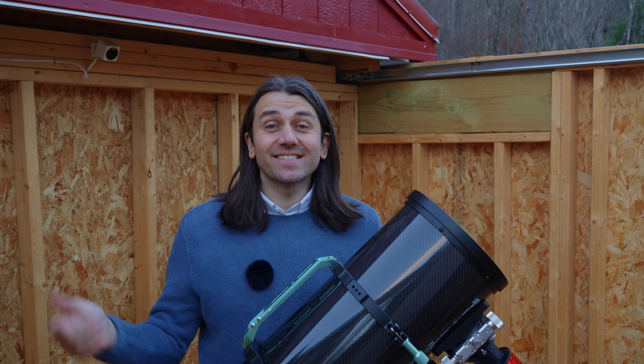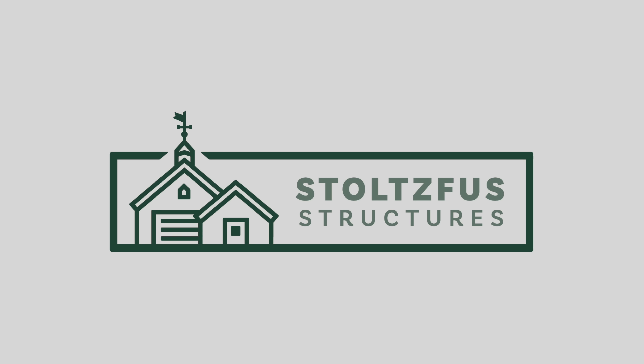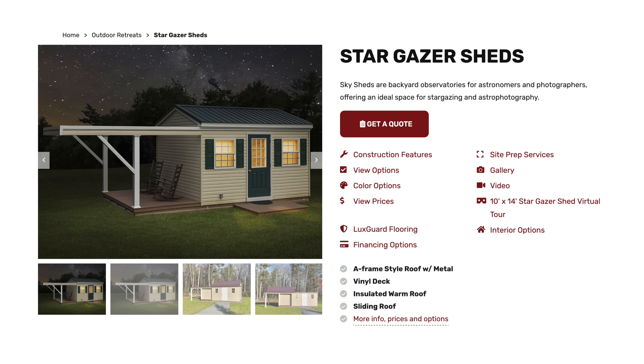If you're watching this and thinking you'd like to put an observatory in your backyard but don't have time to build one yourself, the sponsor for today's video, Stoltzfus Structures, will custom build one for you and deliver it. They call it their Stargazer Shed, and in fact the Stargazer Shed was largely the inspiration for how I designed mine.